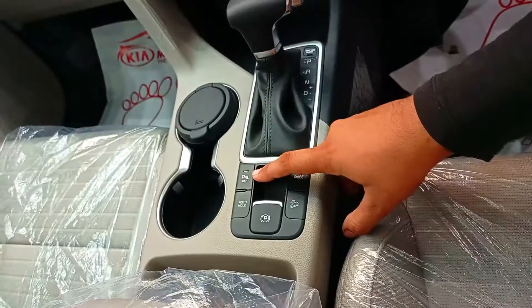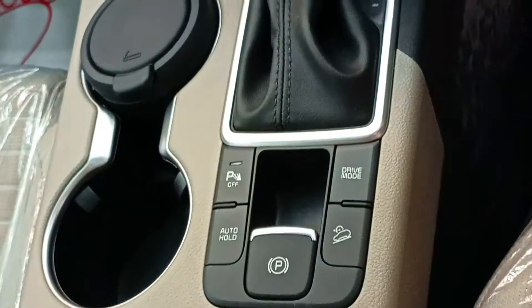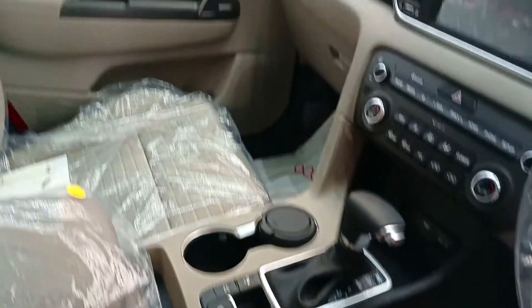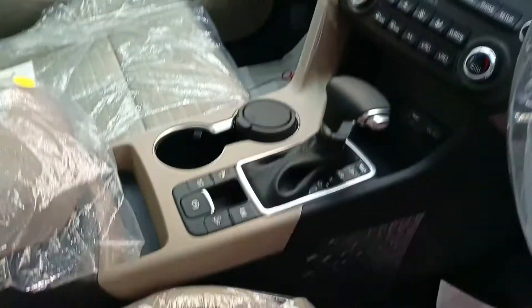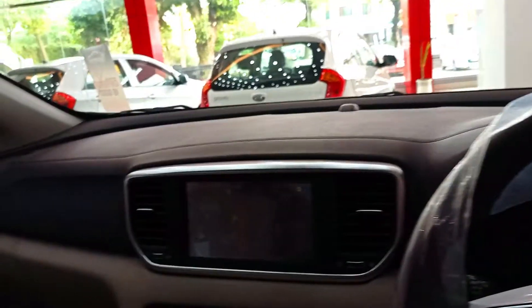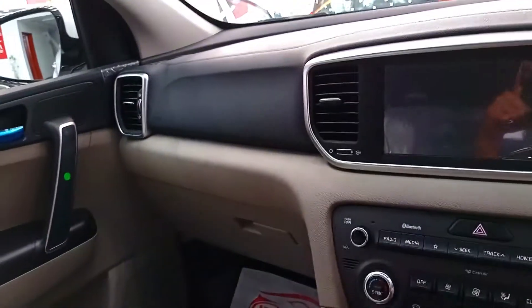There is a drive mode selector. You will get parking sensors, brake hold, and an electronic parking brake. There are two cup holders as well. The dashboard has a dual tone look — black and light gray — which is very attractive.